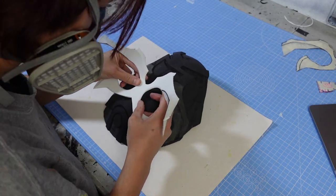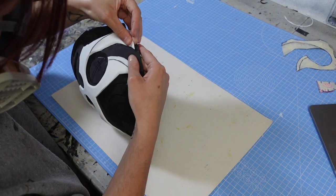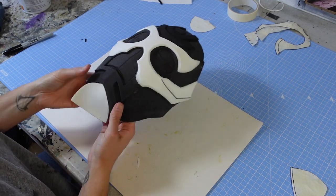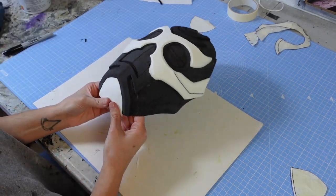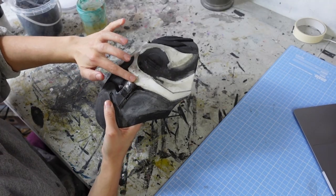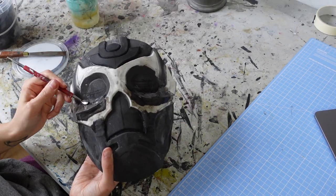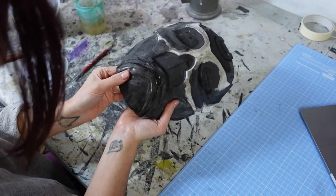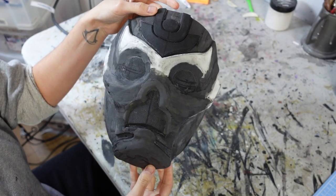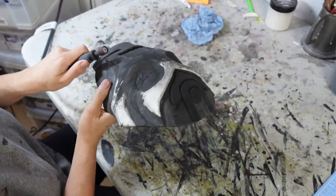Then this layer got glued down onto the mask as well, along with a piece of 3mm foam to cover the chin. Next I used foam clay to enhance the shapes I'd already created in foam and give the whole mask a continuous smooth finish. Because foam clay sets to the consistency of foam, I could then sand each of these areas down, defining their shape and making sure they all fully blended in with one another.